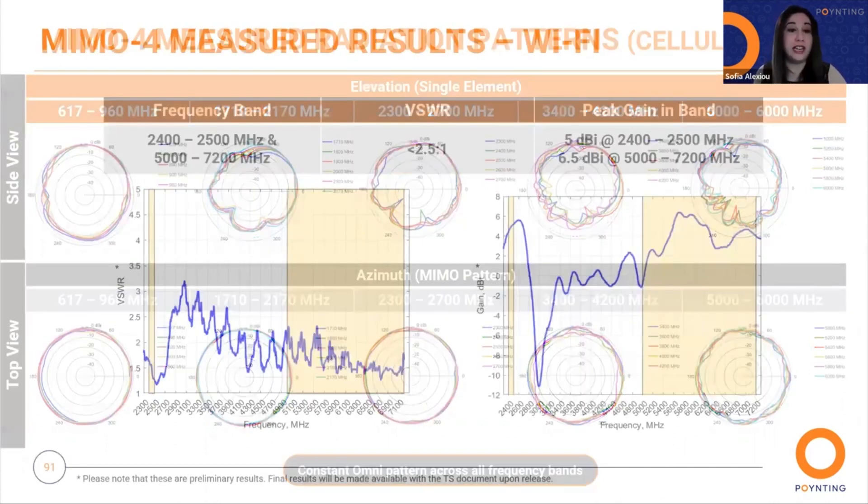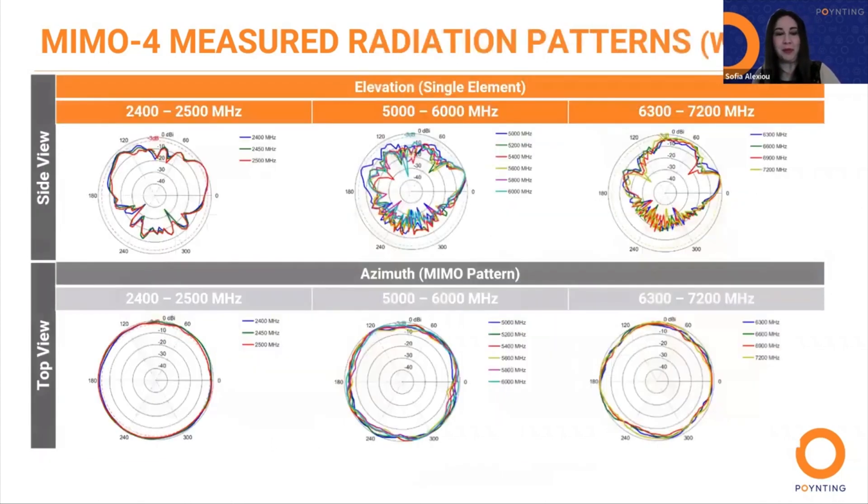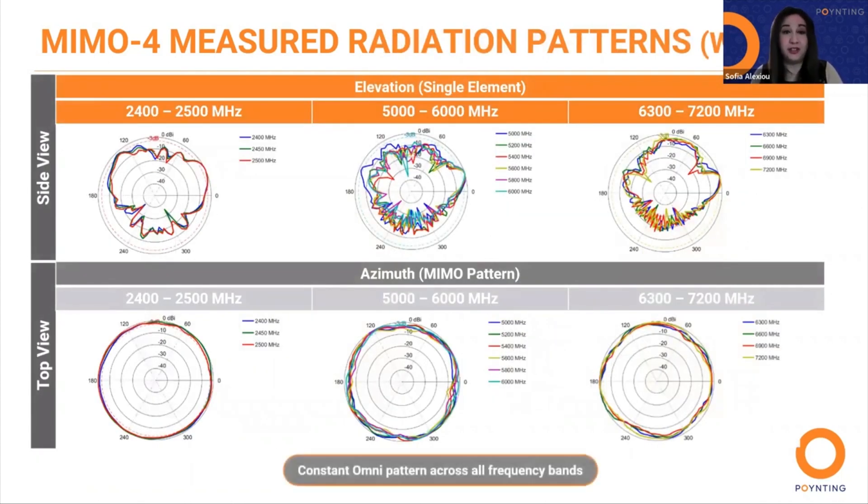Here we have the Wi-Fi measured results across frequency bands, which are also excellent. We also have the measured radiation patterns for Wi-Fi, where we can see at the azimuth plane that we have a constant omni pattern across all frequency bands.